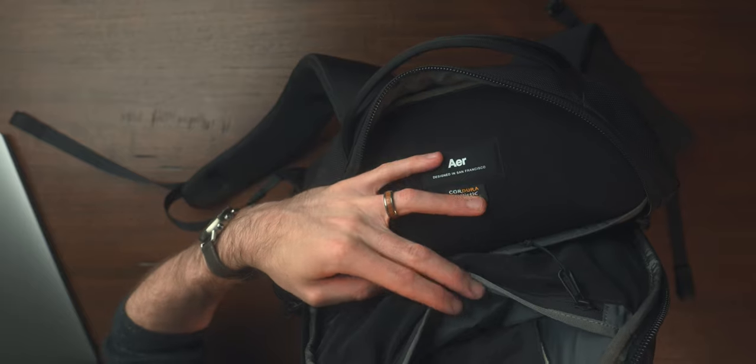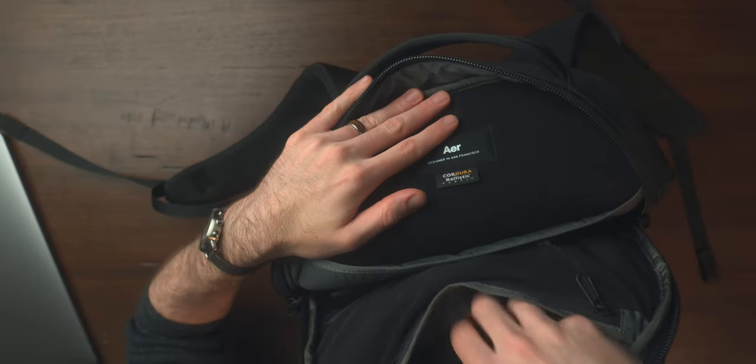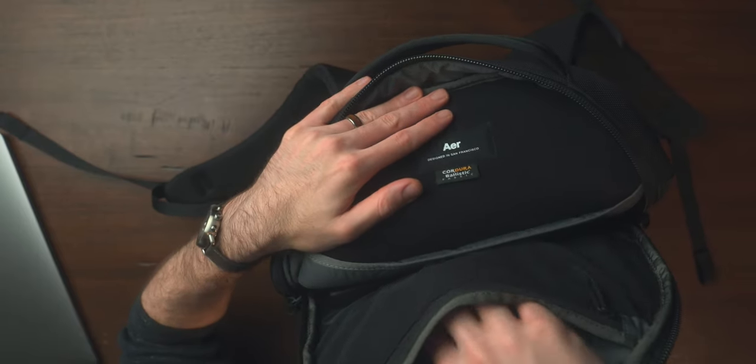Right outside of the zippered compartment, you have a separate quick access pouch for the inside. I really like this idea — I'm always concerned about security with some of my quick access items and don't want anything to get stolen. So this is quicker access than normal but not on the exterior of the bag. I just have a mask and my headphones in here.